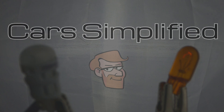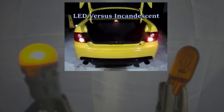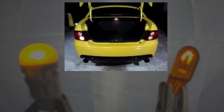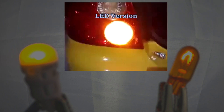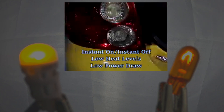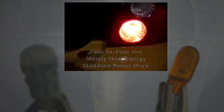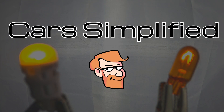This was a fun first slow motion video to film because the very first video I ever uploaded to this channel — it's gone now because the quality was terrible — was a comparison between an incandescent bulb and an LED bulb in the turn signals of my GTO. I didn't have the means to show the difference very well back then, so being able to do so now is pretty cool. Let me know how you feel about LEDs versus incandescent bulbs and I'll see you in the next Car Simplified video. Thanks for watching.